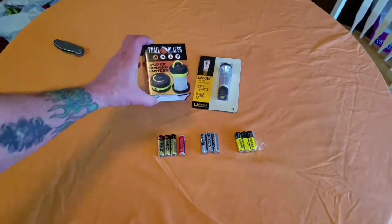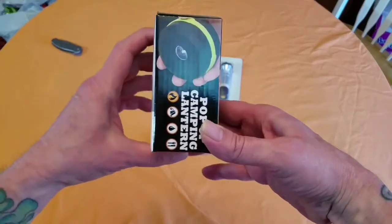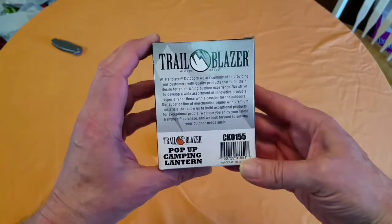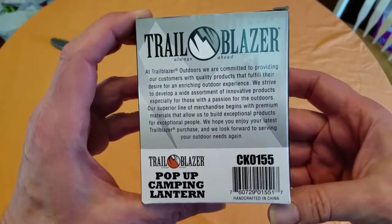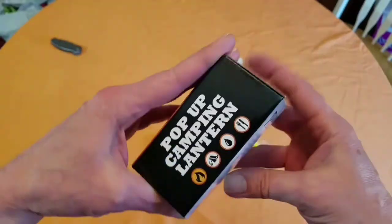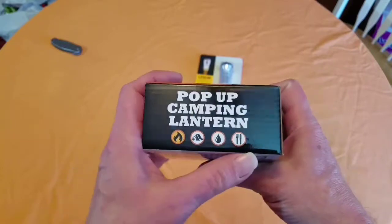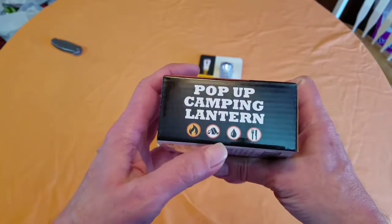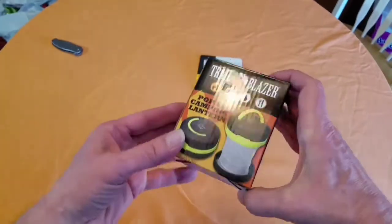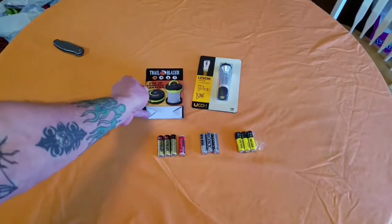The Trailblazer pop-up camping lantern - right there it shows a flashlight on it, so it might be the same thing. It might be a fairly good comparison. There's the back of the Trailblazer box - you can push pause and read all that. It's got camping, water, eating - you need some light to eat, this is your light. We may try squirting these things with water when we try them out, so anyway we're going to open them up and take a look.